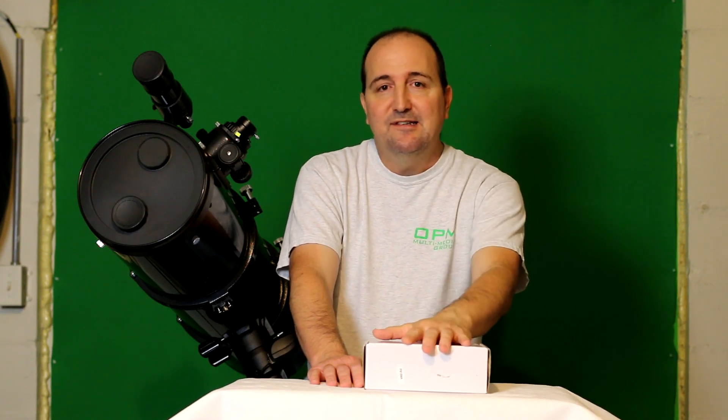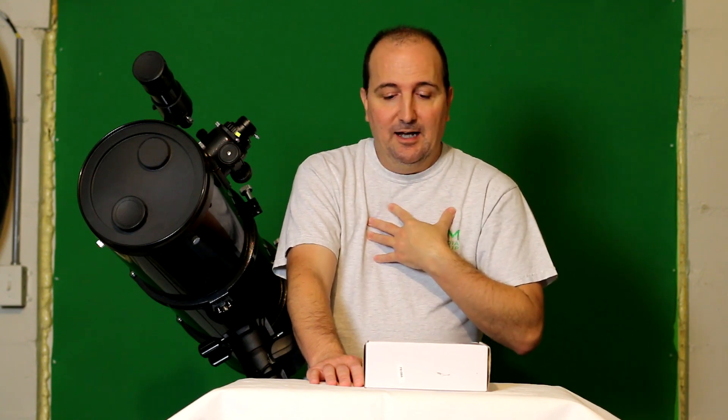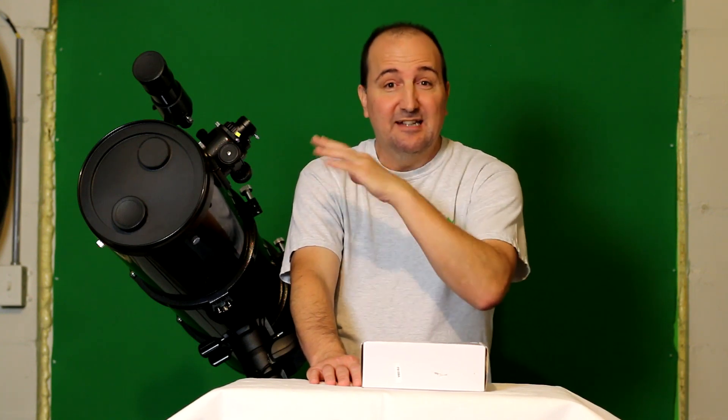Now this camera is a lunar and planetary imaging camera only. It's not designed for deep space imaging, though that doesn't mean you can't capture a deep space image — I haven't tried it, so I don't know. But it is designed more for lunar and planetary. It is an introductory camera as well. It is two megapixels, 1920 by 1080, and it has 30 frames per second when you're shooting AVI. It does come with software and all the accessories you need to get you started.